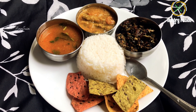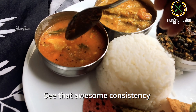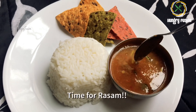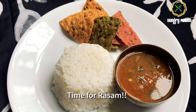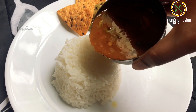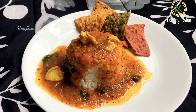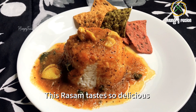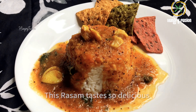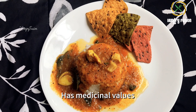Now it's time for our rasam — see the awesome consistency it has. This rasam has more medicinal properties because it has fenugreek seeds, amla, and turmeric powder. This rasam tastes so delicious. The tangy taste comes from the amla. Try this amazing recipe today and I'm sure you'll love it!